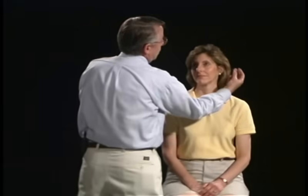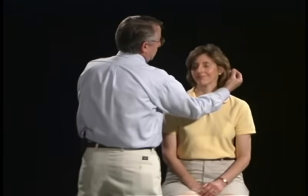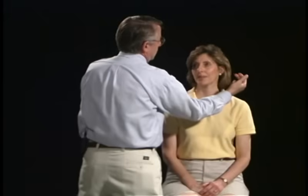The eighth cranial nerve, the acoustic nerve, has two divisions. The one we're going to test today is the cochlear division. We're going to first test auditory acuity. Do you hear that? Yes. And what is it that you hear? Your fingers rubbing together. How about over here? Same. Is there any difference between the two sides? No.